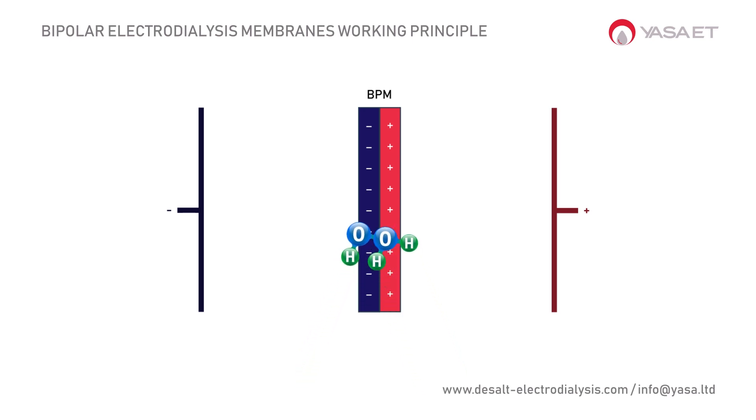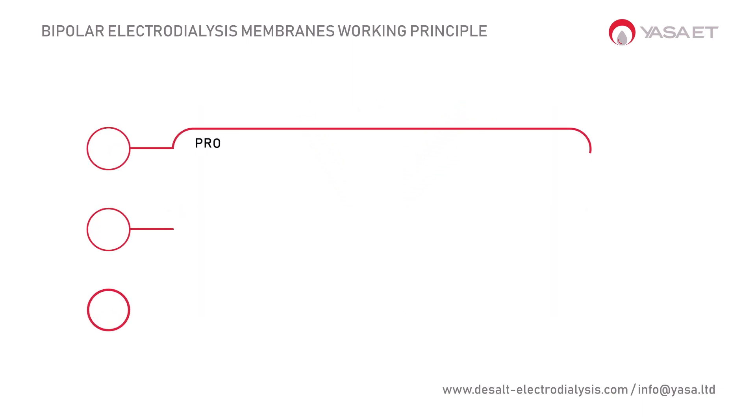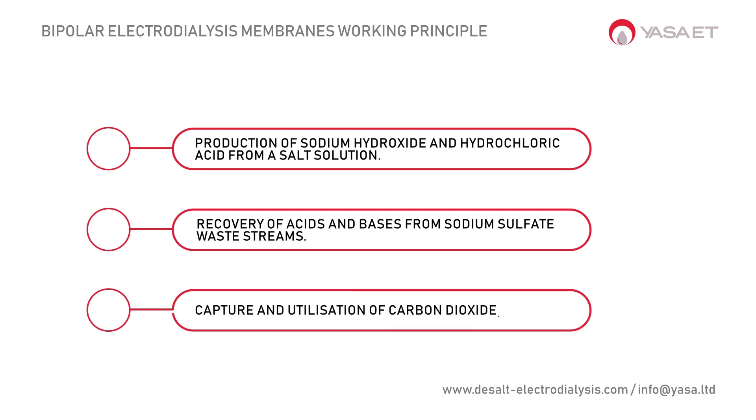These bipolar membranes can dissociate water molecules to produce pure hydrogen ions and hydroxide ions. This principle can be applied in many areas, including production of sodium hydroxide and hydrochloric acid from a salt solution.